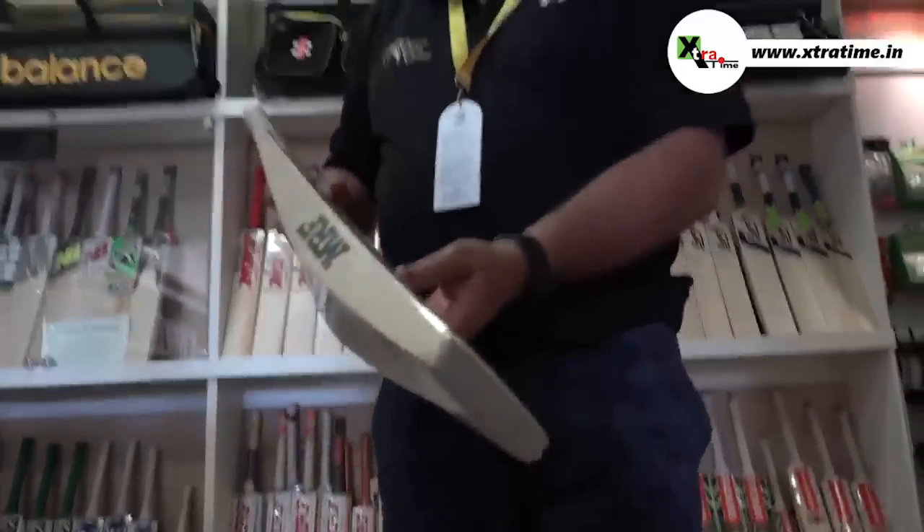This is a bat with a nice thick toe, beautiful grains, and a thinnish top edge in the shoulder area. This is how A.B. likes the bats. They weigh around 1 kilogram 17, and the new MRF that he's using, which he's highly successful with, is 2.20 kilograms.